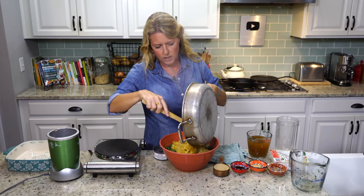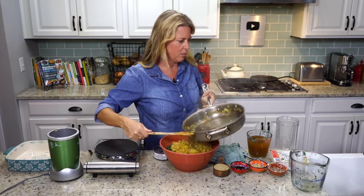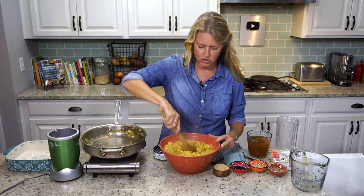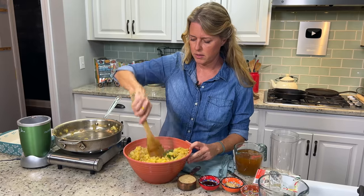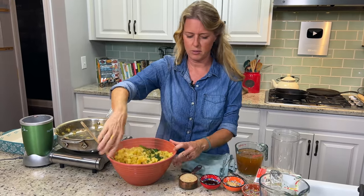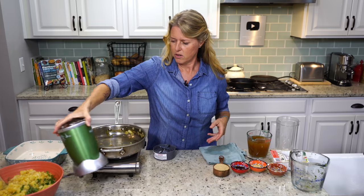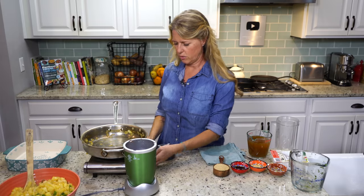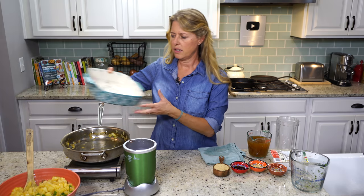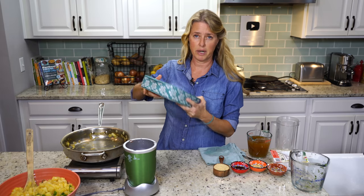I've got my oven already preheated to 400 degrees, because that's what we're going to bake this at. I'm just going to let the potatoes sit on top of the kale and let it wilt just a little bit while we're doing our sauce. I'm going to grab my Nutribullet, because that's what we're going to blend our sauce with. I have a casserole dish — it's like the size of a brownie pan, about nine and a half by nine and a half.